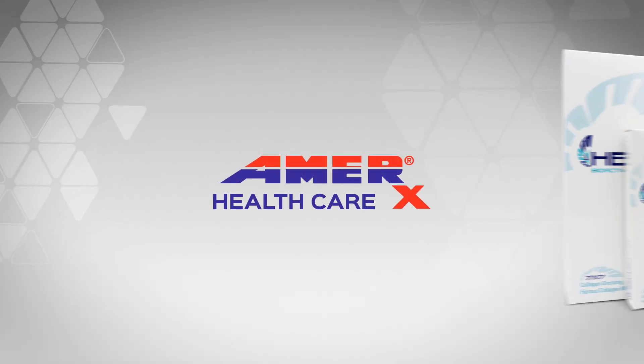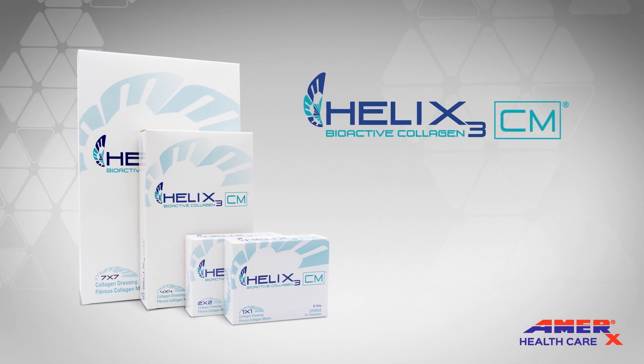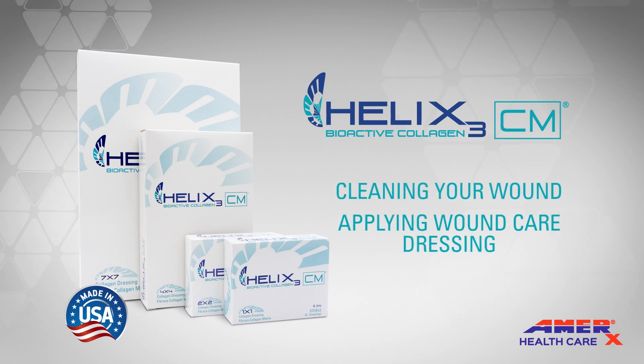Thank you for choosing Helix 3 CM Collagen Matrix from Amerix Healthcare, which is proudly Made in America. This video will assist you in cleaning your wound and applying your wound care dressings.